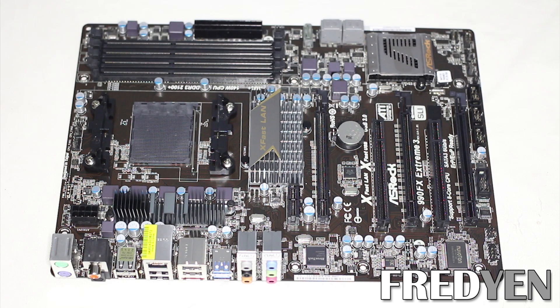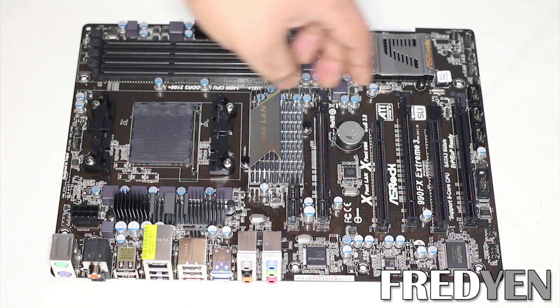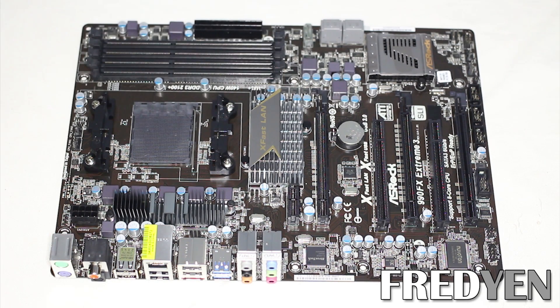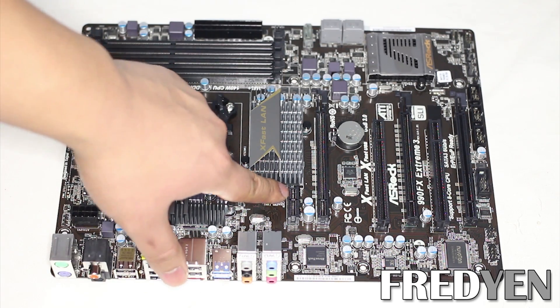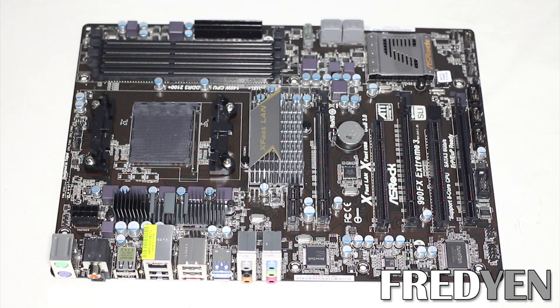Next up is the motherboard. This is an ASRock 990FX Extreme 3 motherboard. The reason I chose this motherboard is because it includes three PCI Express 16x slots, meaning I can run three GPUs on it. It also has a 1x PCI Express slot, which means I can get a 1x to 16x converter cable if I want to add a fourth card. That's very important when deciding on which motherboard to choose — you have to figure out how many GPUs you plan on running and make sure the motherboard can support it.